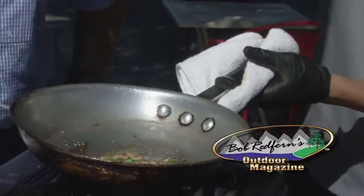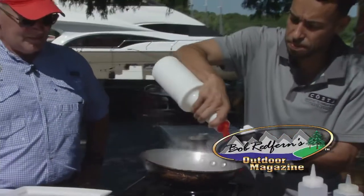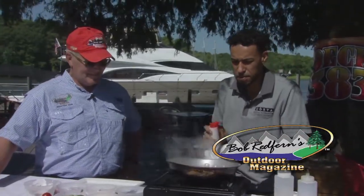When we come back, we head to the Sportsman's Table for another great recipe from Deck 383 in Murrells Inlet, South Carolina.